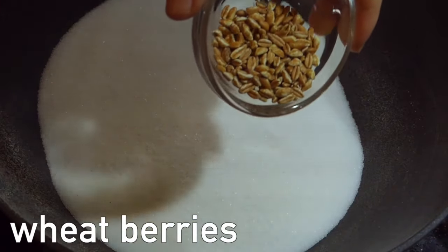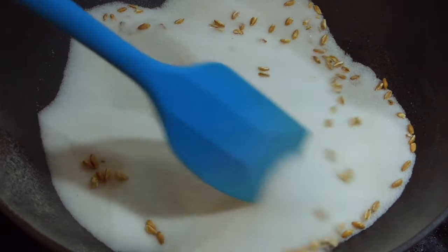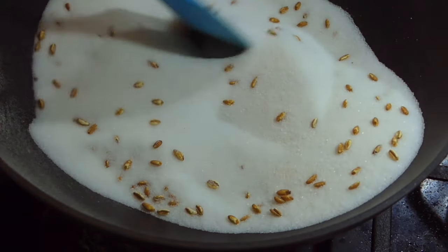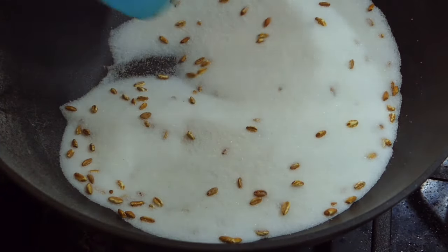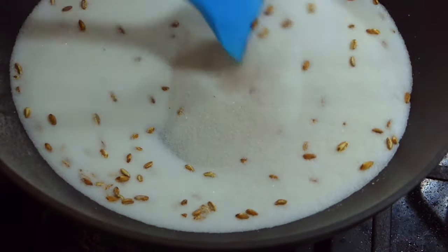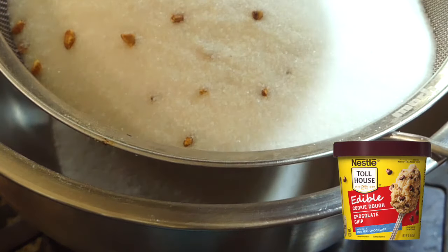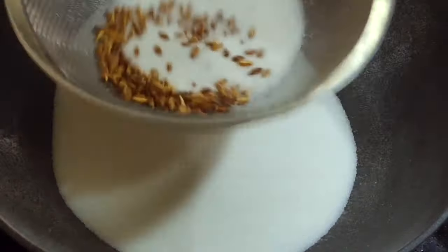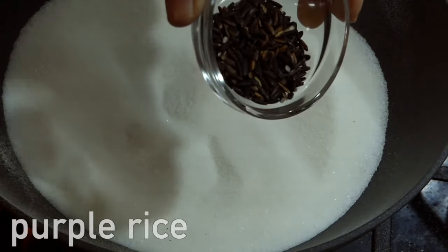Now the wheat berries. They start to sound nice and toasty real quickly, but I don't see them expanding in size much if at all — nothing like the cannon puffed wheat you find in store. But they do taste very much cooked. If you crave edible cookie dough often, grind these up and you've got easy pasteurized flour.